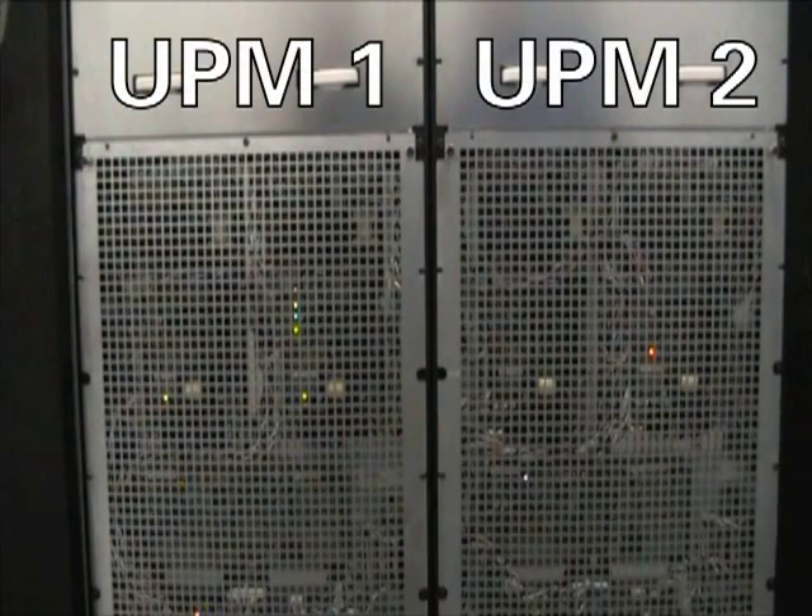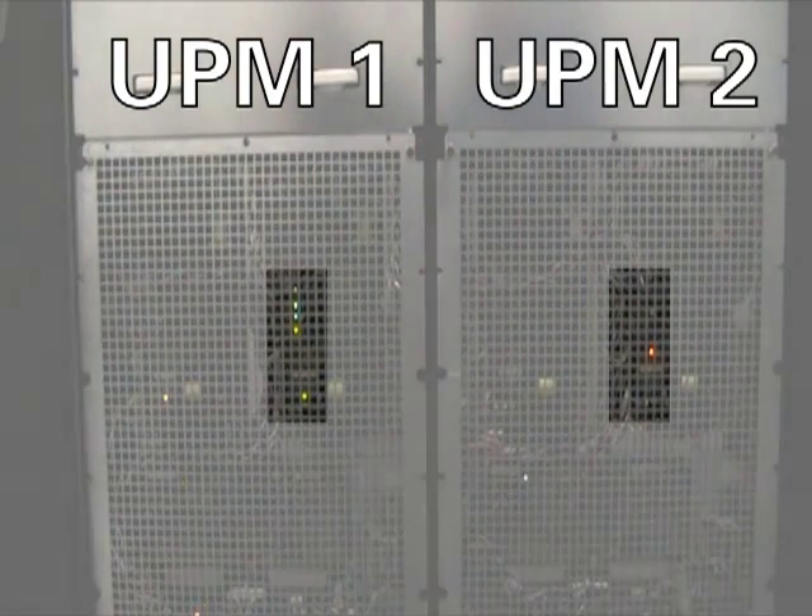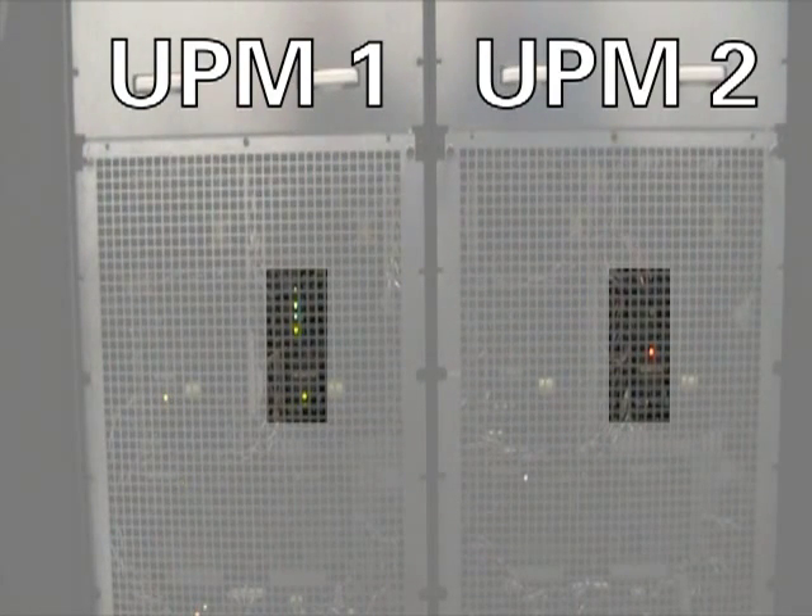Here, we've removed the front covers and input air filters from UPM 1 and UPM 2. You can see, if you look at the LEDs in UPM 1, that UPM 1 is operating with all green status. UPM 2 is in ready state without the green LEDs that are visible through the grill on the front. The UPS system as a whole is operating in VMMS mode.